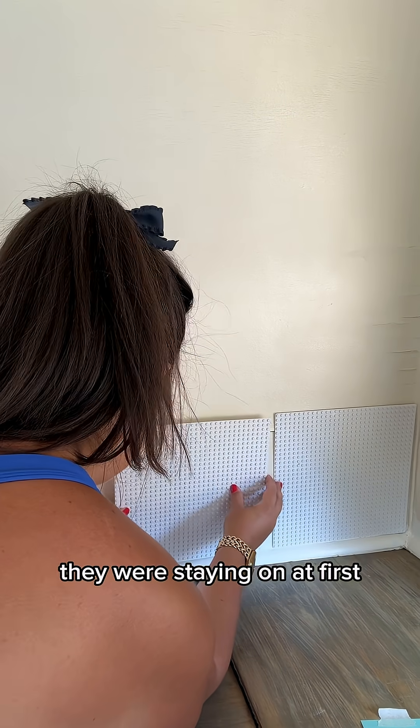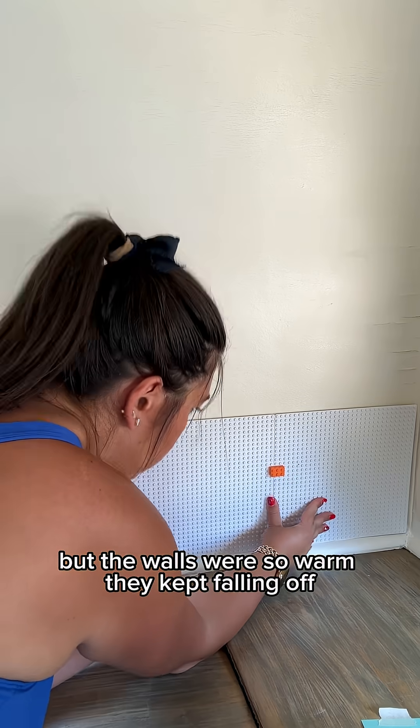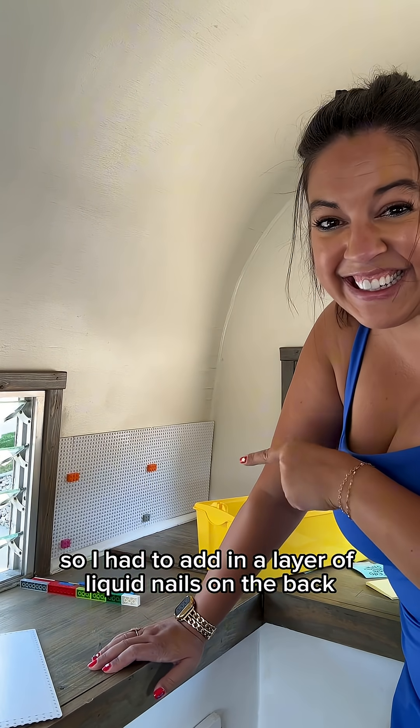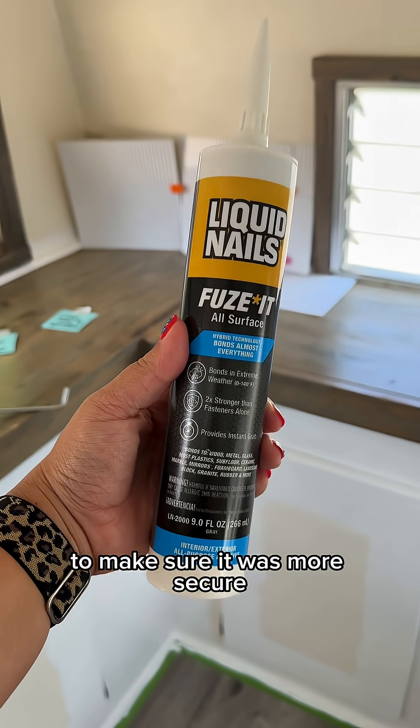They were staying on at first, but the walls were so warm they kept falling off. So I had to add in a layer of liquid nails on the back to make sure it was more secure.